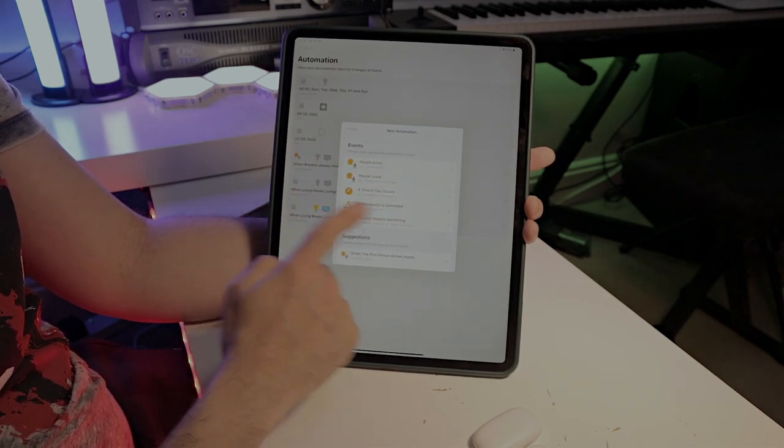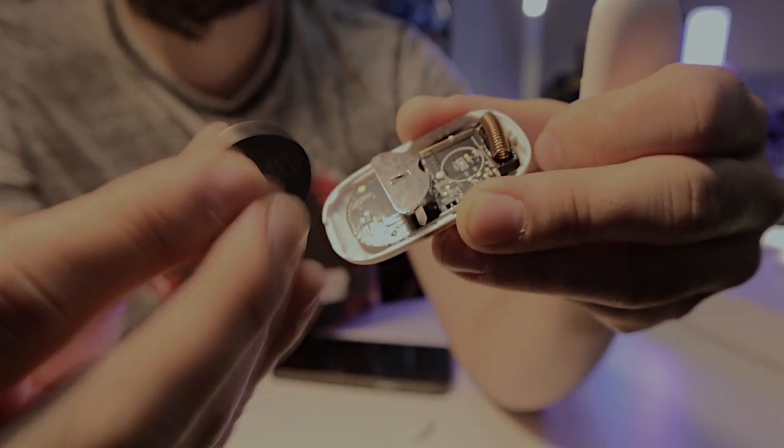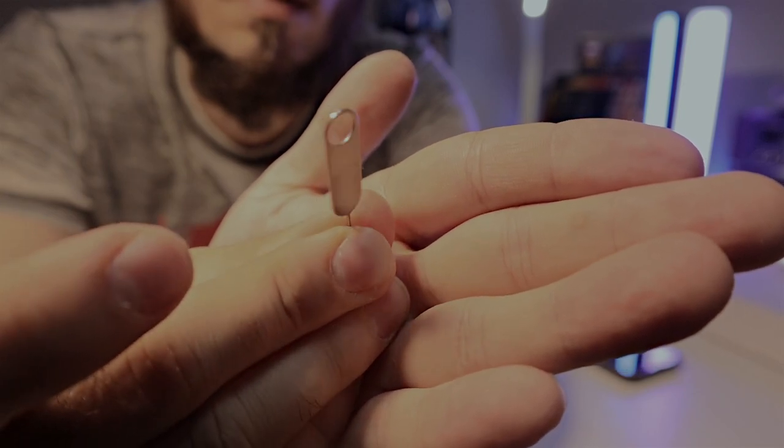When it comes to build quality, I already love Meross products. If you haven't seen my other reviews, I definitely recommend checking out the power strip I covered from Meross — it's simply amazing. The build construction on this sensor is really good as well.